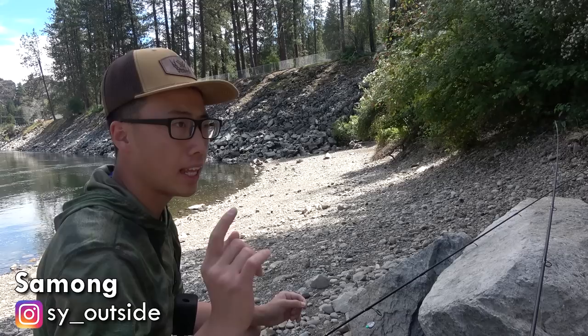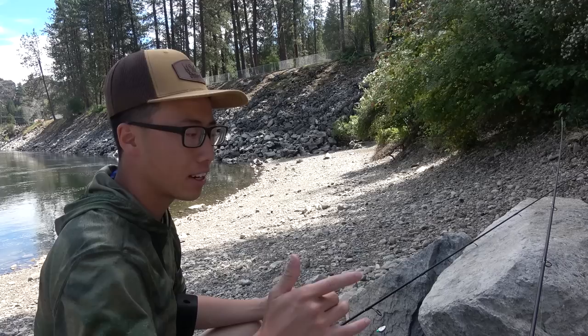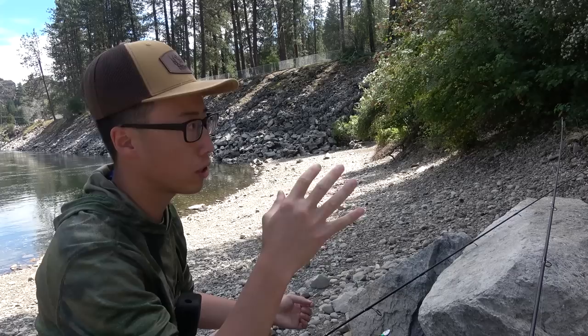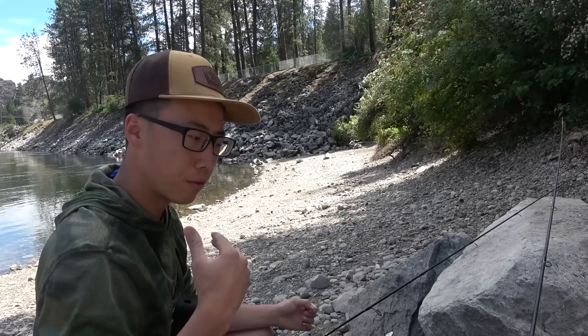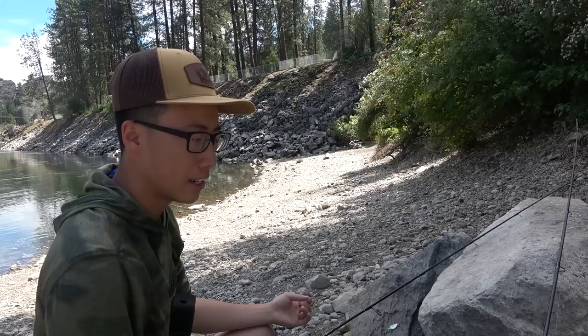I'm going to get rigged up here and we're just going to cast. It's about one o'clock p.m. right now, essentially high noon. Usually when you're fishing summer like this, fishing activity is really hot in the morning and the evening. As the morning dies off and you get into the afternoon where the sun's high and everything gets hot, the fishing really dies off. So when fish are less active, you want to present slower baits, slower lures. The slowest type of bait is just bottom fishing with a worm, leaving it on the bottom of the water.